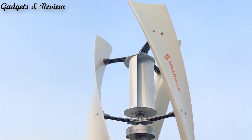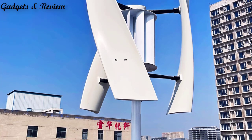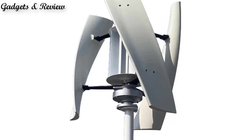Resembling an egg beater or a helix, one advantage of VAWTs is that they can potentially capture wind from any direction without needing to constantly reorient themselves, making them well-suited for urban or residential areas where wind direction can be variable.